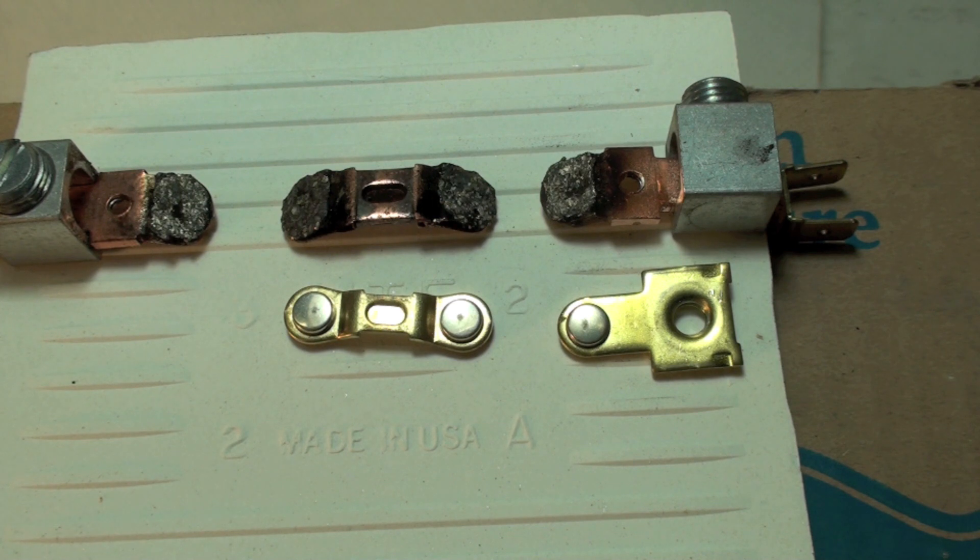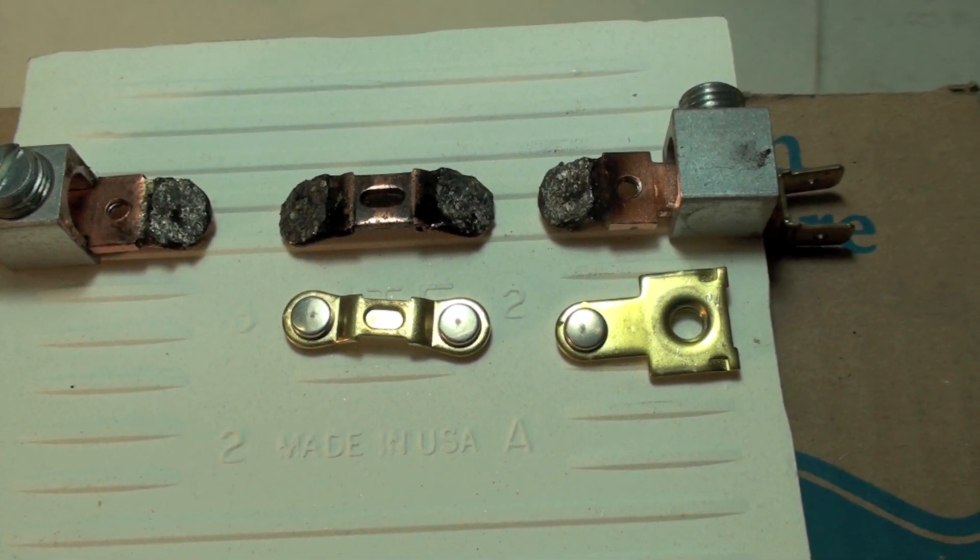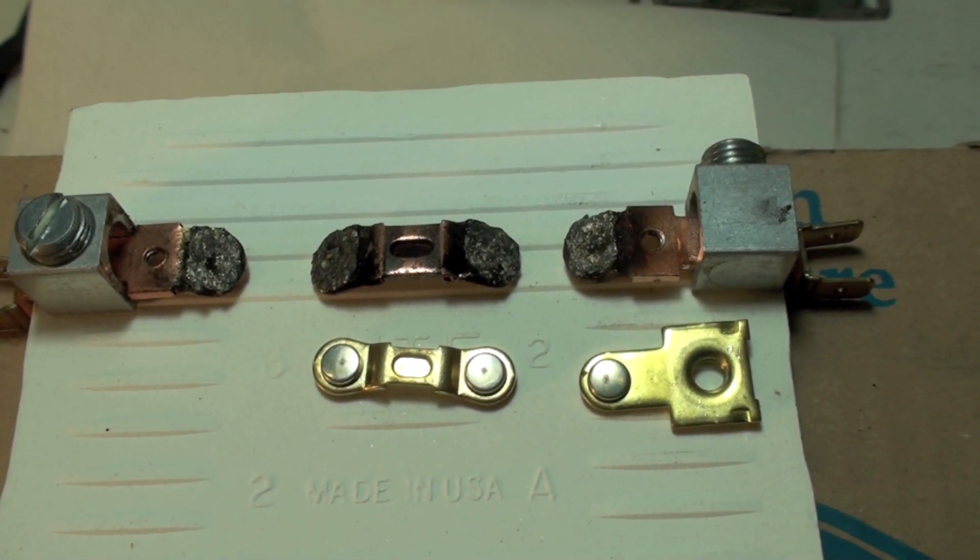Now we have a comparison with these new contacts and some that have been pretty well used. We'll get as close as we can on these things.